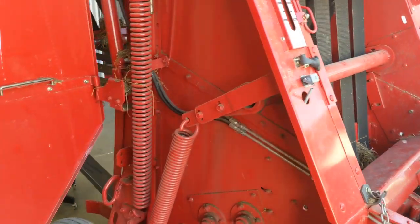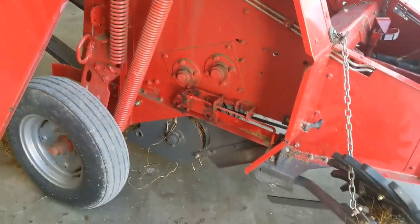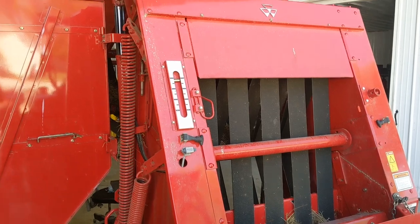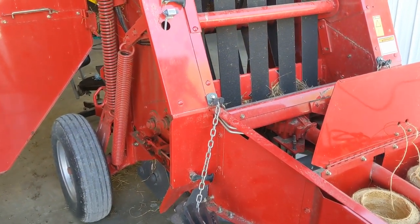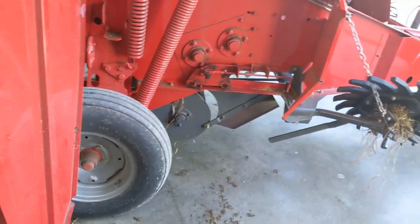Today is Memorial Day, May 30th, 2022. Went and got the baler out of the shed. Last year was our first year with this baler — we bought it used from a guy that barely used it. As I learned with my mother-in-law's baler, you kind of have to get these things broke in and set.